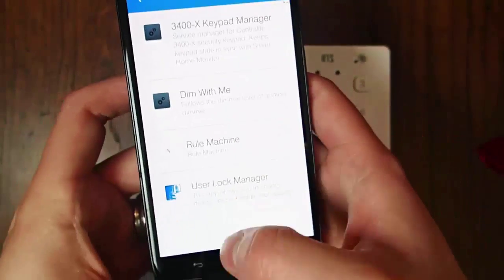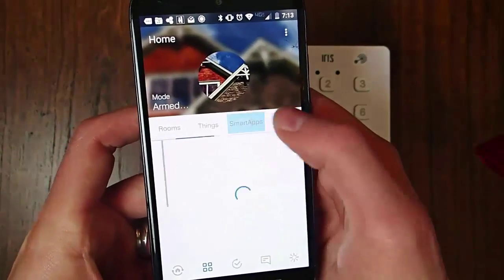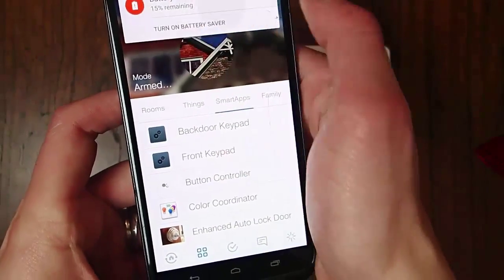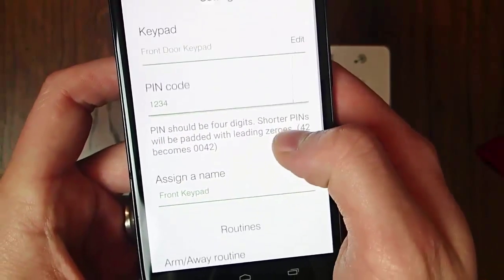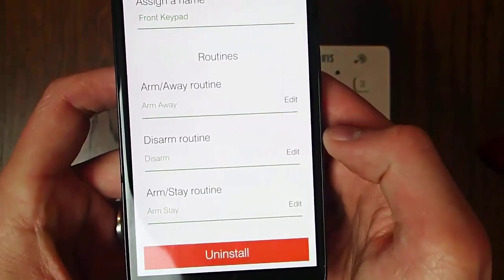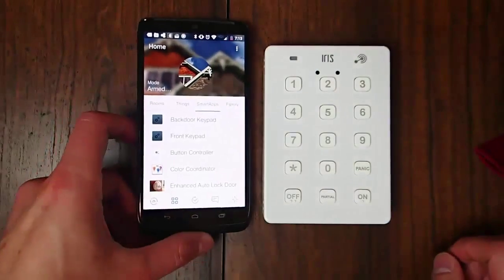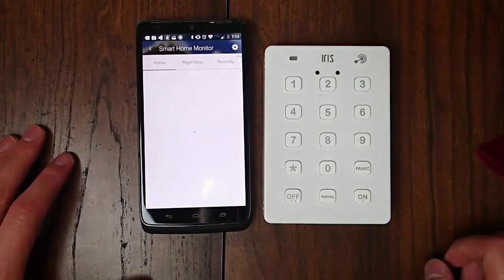Right here is the app that you want to install: the 3400 keypad manager. You install that through the IDE of SmartThings, and then you can install it on your phone. Here is the app actually on the phone. You can see I've set the PIN code to 1234, which obviously I'm not keeping — I'm going to change it. You can set different routines, and that's how you turn on and off the alarm. You can also use this for other things, like making this open your garage door if you put in the right combo.